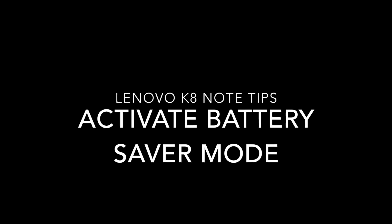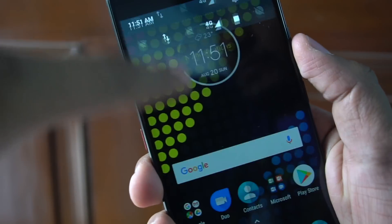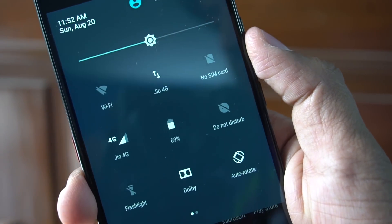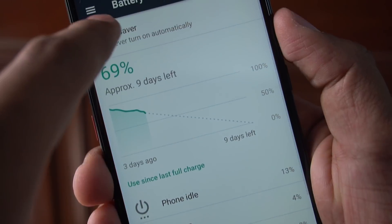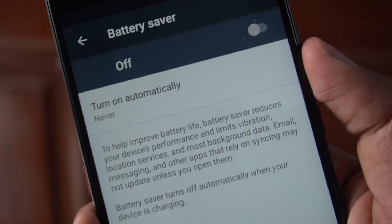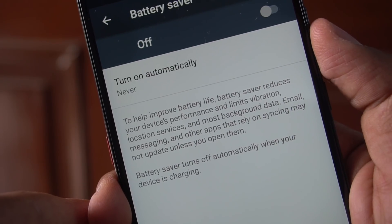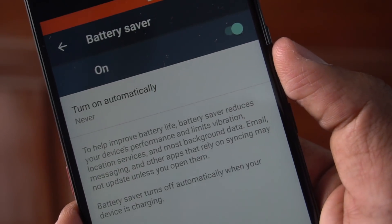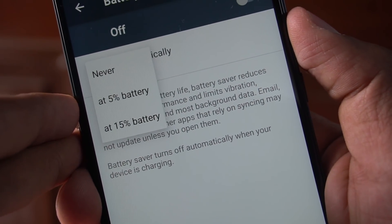Next is turning on the battery saver mode. Since this is stock Android and not Vibe UI, there are no special power saving modes beyond the default Android one. Go to battery settings and you'll see a battery saver option. You can turn it on automatically when the battery reaches 5% or 15%, or enable it manually through the battery saver settings.